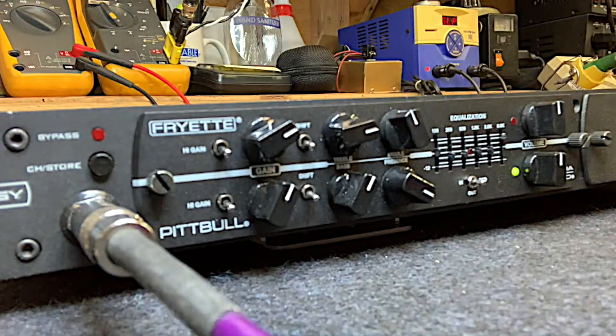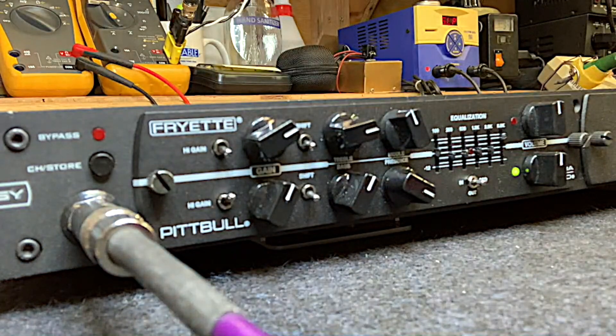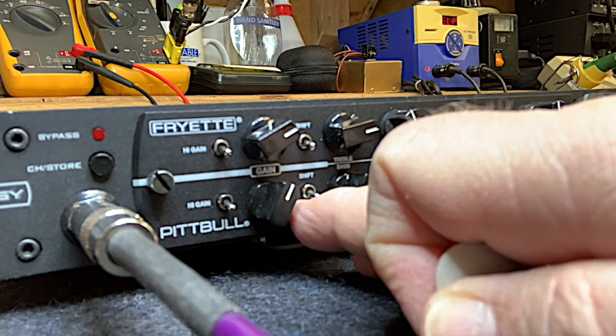The high gain mode adds a gain stage — a complete triode gain stage. So this is high gain off, and this is with that additional stage on. Then with shift on as well.